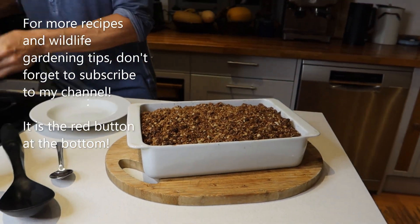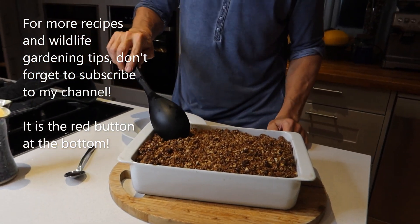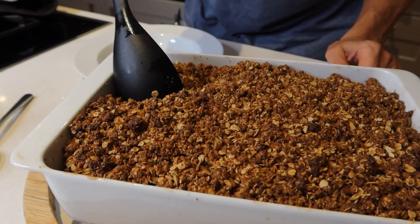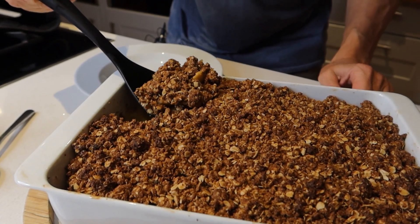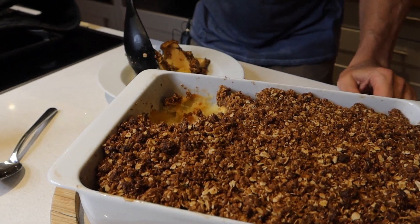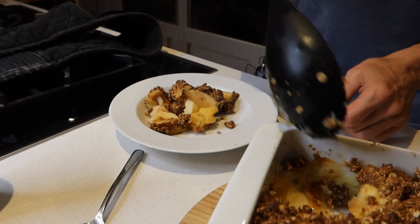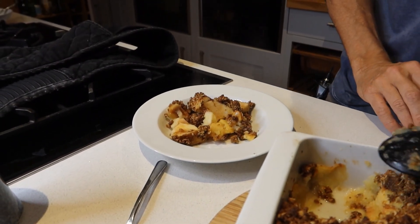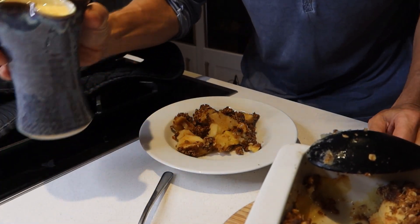Right, the moment of truth. Piping hot if nothing else — oh, you can hear it sizzling! I'll serve that up beautifully as I always do. It'll taste fantastic. Just getting a little bit more. It smells good — lovely cinnamony, appley goodness.